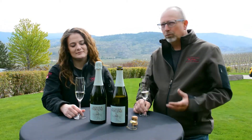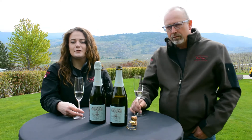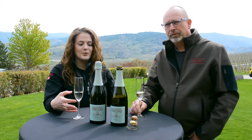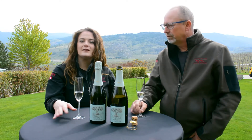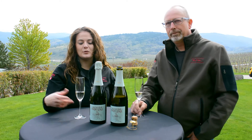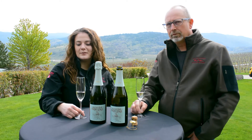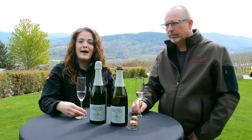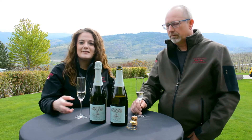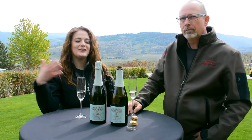Where would you pair this in the kitchen? Because this wine is such a light, fruit forward style wine, for me it's more of a beginning wine. As I'm cooking, the very first thing I'm drinking would be more of a Prosecco bubble style. It goes great with appetizers, salads, any sort of light fare that you would have as you're getting into your meal.